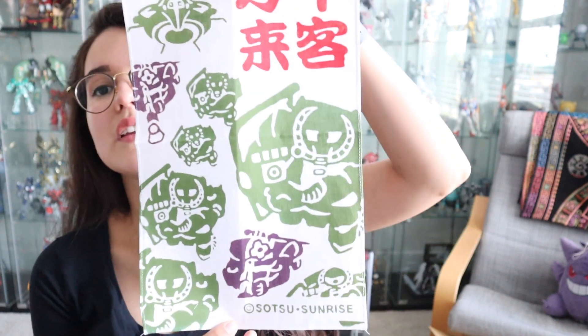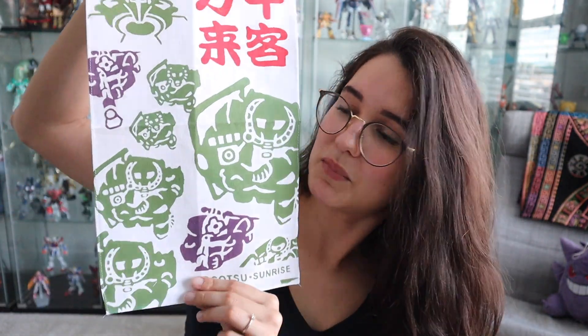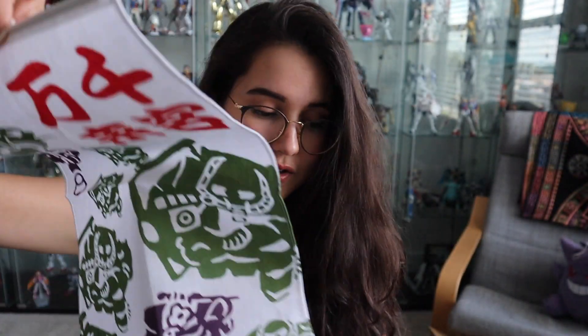Anyone can tell me in the comments what that toothpick-like stick is for, because I'd like to know — am I supposed to hang it with it or something? Here is the second one — it's a bunch of Zakus in space. I thought it was really cool. I have no idea what it says — I cannot read kanji. I really like how it's kind of drawn in classic Japanese artwork style. They had two other designs but I wasn't really feeling them, so I didn't buy them.